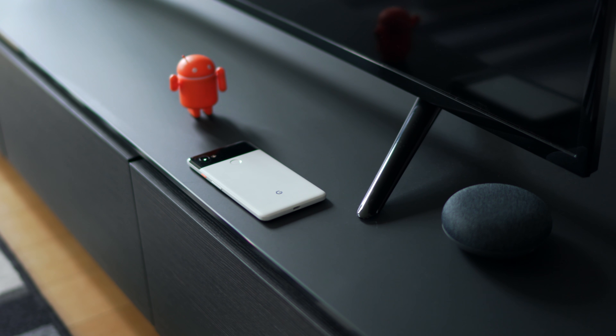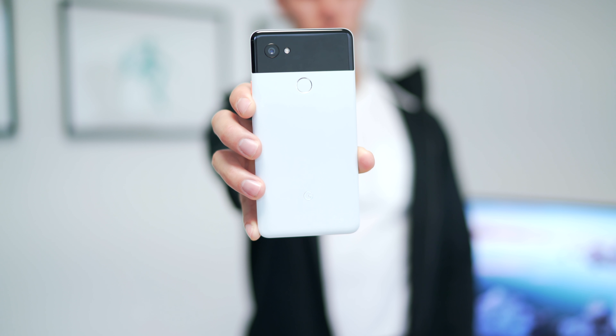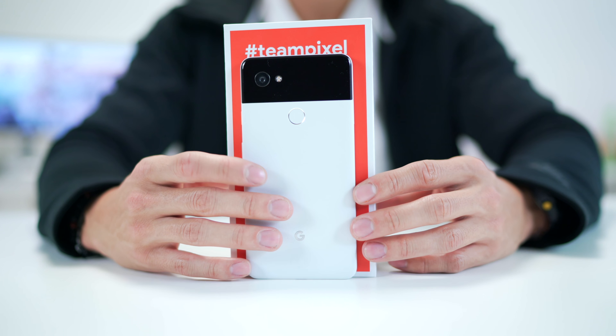Hey guys, what's going on? It's Carl here back with another episode, and we are finally getting to my review of the brand new Pixel 2 XL, Google's latest flagship. I've used this for two weeks and I've been super fortunate enough to be sponsored by Google, so big shoutouts to them for helping power this episode.